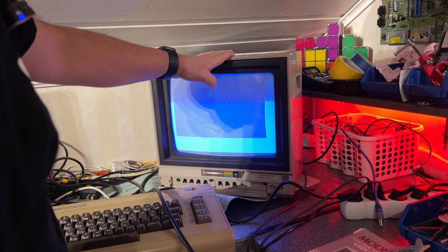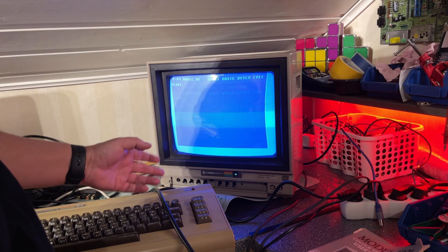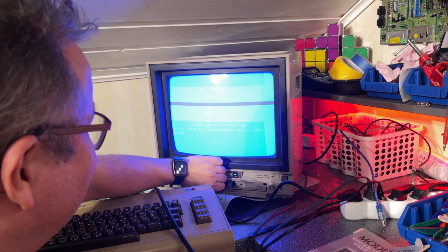I was actually afraid that this monitor wasn't working because I couldn't get the picture, so I hooked up another known-working Commodore 64 and still it wouldn't work. I tried different things and then I just started pulling the cables for the luma and chroma in and out a bit — there's also a signal selector back there — and boom, suddenly there was a picture. So it's not very stable, but I guess that's the sync.